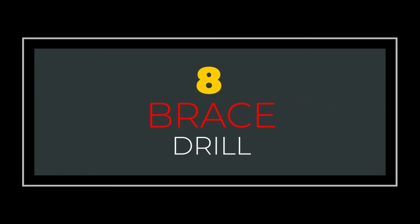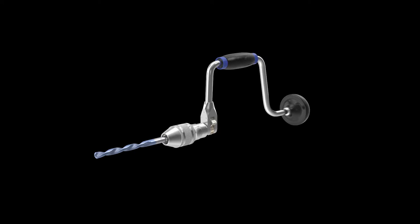Number 8: Brace Drill. The brace is a hand drill that is designed for woodworking. It gives you control over speed and pressure and produces nice perfect holes.